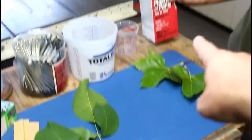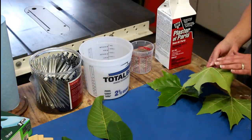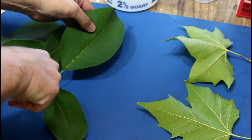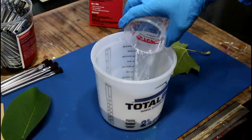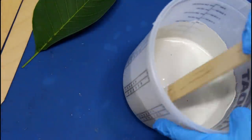I see plaster of Paris. I think we need to cover the leaf in the plaster of Paris to make our first impression. And I'm going to use this one. I think I'm going to go with the littler of the two. Two parts plaster of Paris to one part cold water. So we've got about five minutes before this starts to harden.